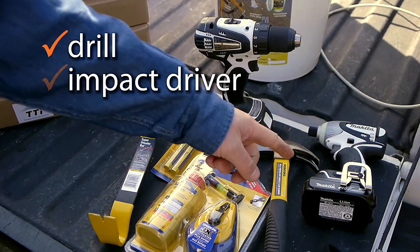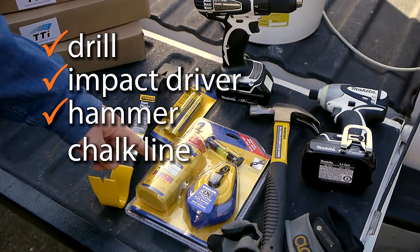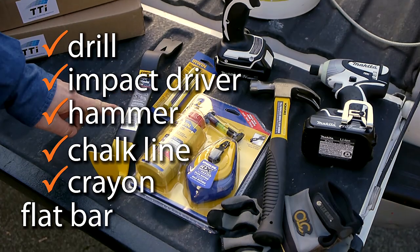First, let's take a look at the tools you'll need to get the job done. You'll need a drill, an impact driver, a hammer, a chalk line, a lumber crayon, and a flat bar.